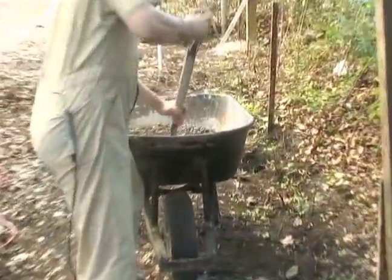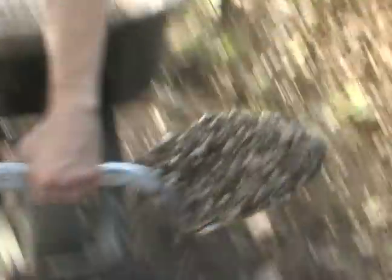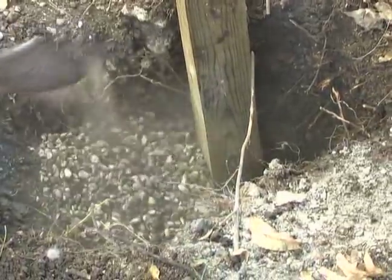We're going to fill it in somewhat with a little bit of gravel because our hole is a little too big. Okay, that's probably about right.